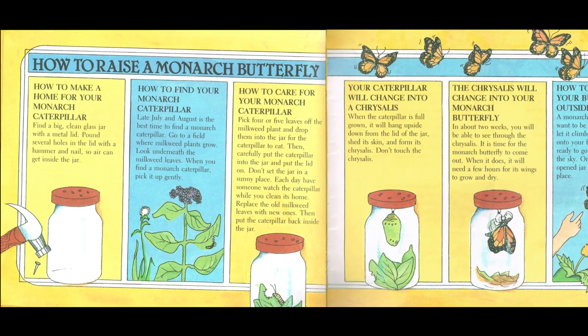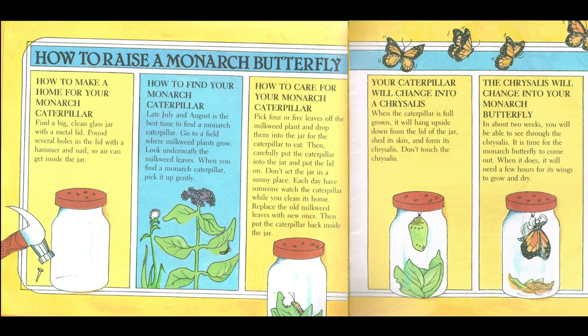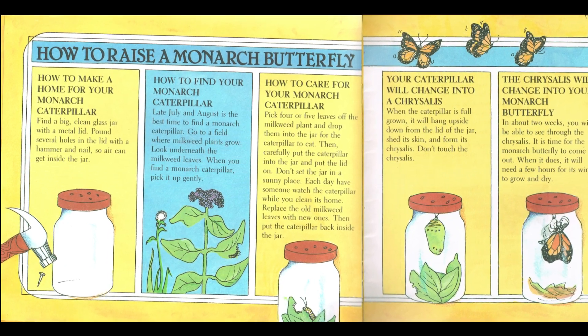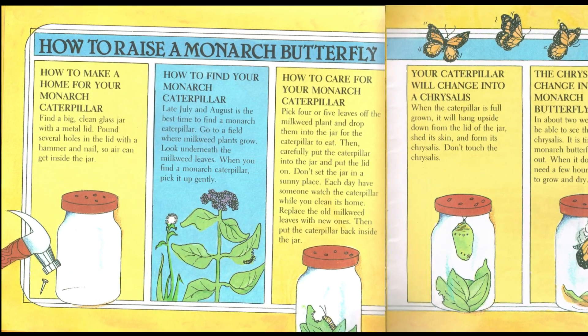How to find your monarch caterpillar. Late July and August is the best time to find a monarch caterpillar. Go to a field where milkweed plants grow. Look underneath the milkweed leaves. When you find a monarch caterpillar, pick it up gently.